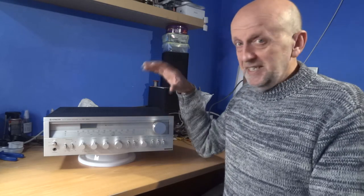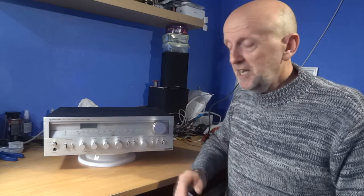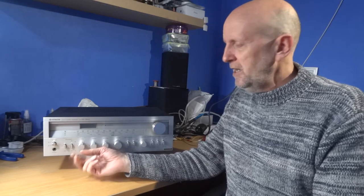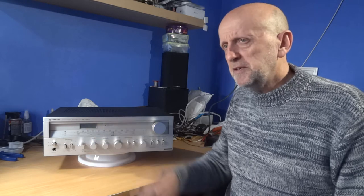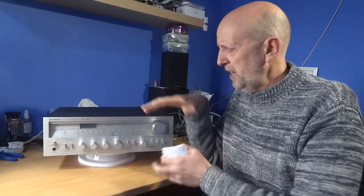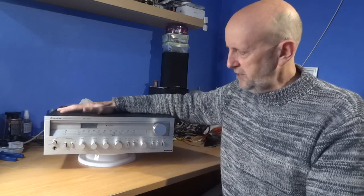CD playback is pretty evenly matched with the radio — very similar results. With the Wolfdales, minus two on the bass generally, sometimes minus four on bassier tracks, and treble roughly in the middle. All in all it's quite a sweet, nice-sounding amplifier. Even at volume five it still has weight and punch to it. For 40 to 50 quid it's definitely a good little receiver worth looking at.